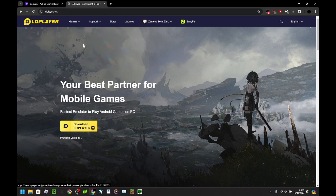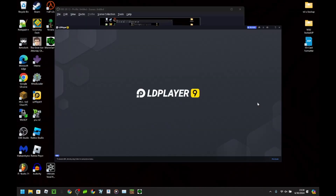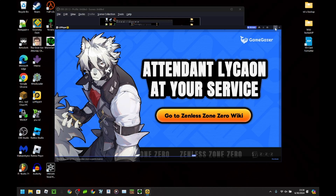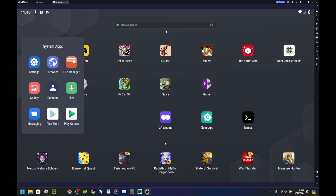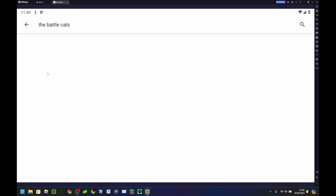In LD Player 9, rooting is literally just an option you click and your device is rooted. So just click the download button, download it, set it up, and then open LD Player 9. From here, you want to go to the Google Play Store on the emulator and then install the Battle Cats — just search it up and install it on here. You actually don't need to install the Battle Cats unless you plan on using Game Guardian, so keep that in mind.